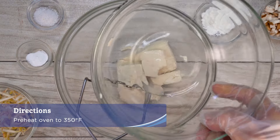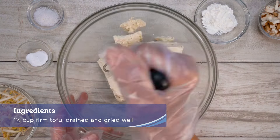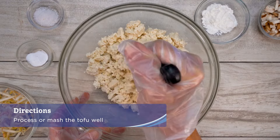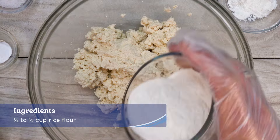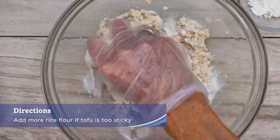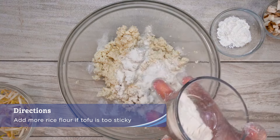Preheat oven to 350 degrees. Process or mash the tofu well to create a smooth and creamy consistency. Add in the rice flour, baking powder, and salt. Add more rice flour if tofu is too sticky.